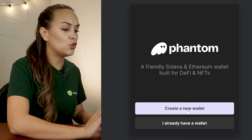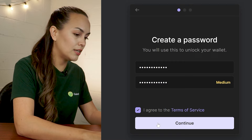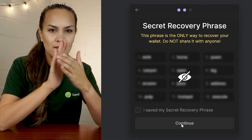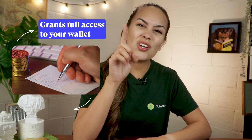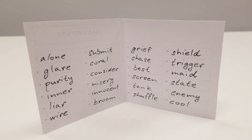New users, begin by selecting Create New Wallet. After this, create a secure password, which will be used for accessing the wallet on the current device, and then click Continue. Now comes the most important part: setting up your secret recovery phrase or seed phrase. This phrase grants full access to your wallet and all its funds, and is the only way to recover a wallet if you've lost access to it. Store it in a safe and secure location. Once you're done backing up the recovery phrase, the wallet is set up.